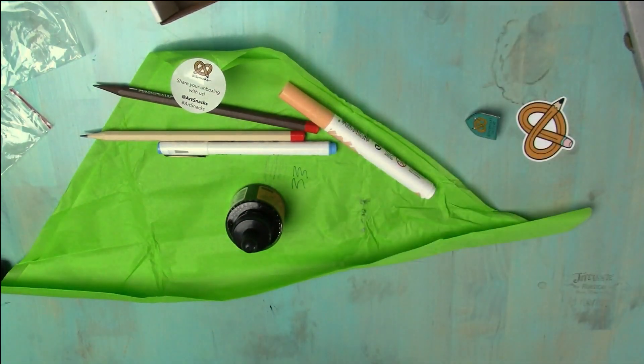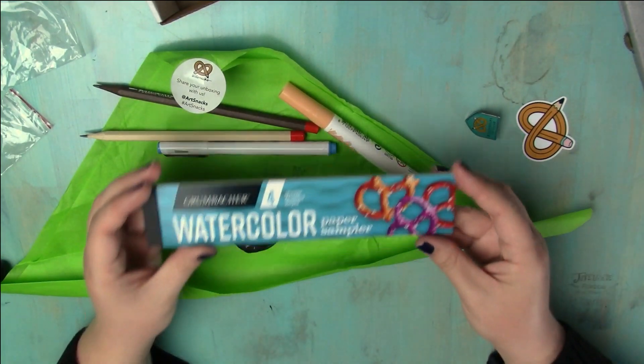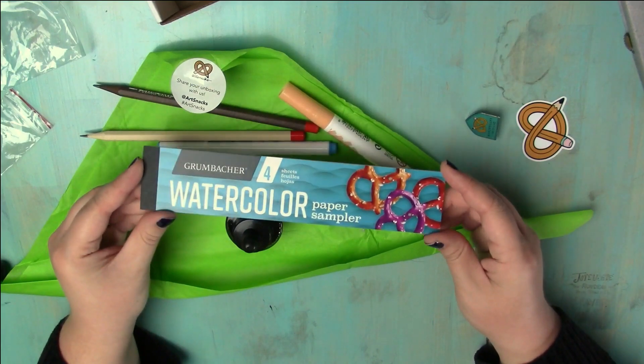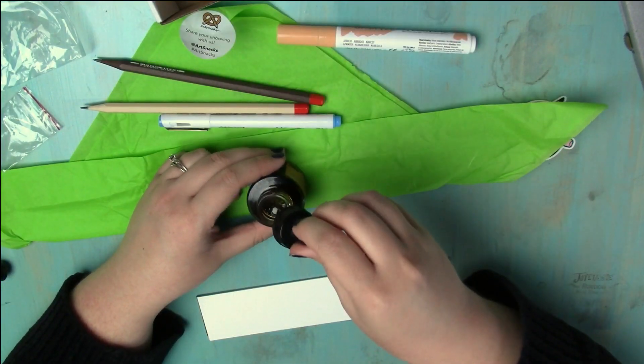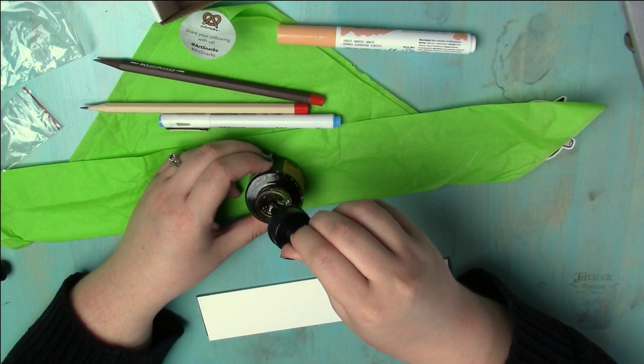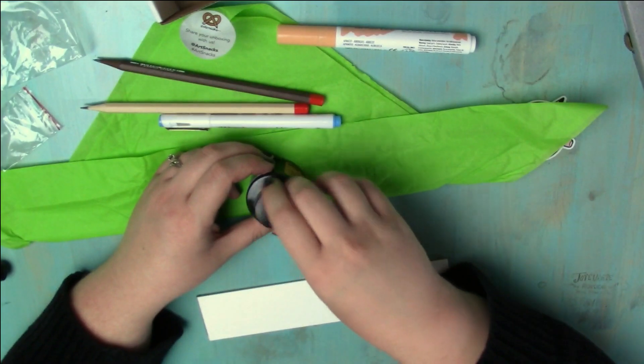Usually there's a little paper sample in there, but there hasn't been in this box — at least there has been in every other two boxes I've opened. But I have this one from the July box I got a couple days ago, and it does have a dropper. I love playing with droppers. Is that weird?